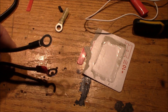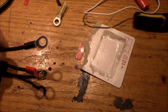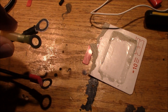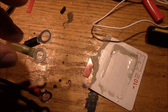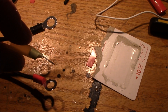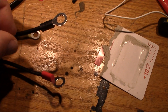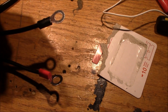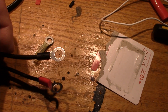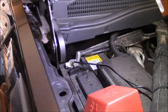These are the Deltran Battery Tender ring eyelet connectors. I had to snip these off and put a smaller head to fit the battery terminals on the Chevy. These are heat-shrink terminal ends. I cut the wire, doubled it over, pushed it into the terminal, crimped it down, and then heat-shrunk it into place. Let me show you that right now.